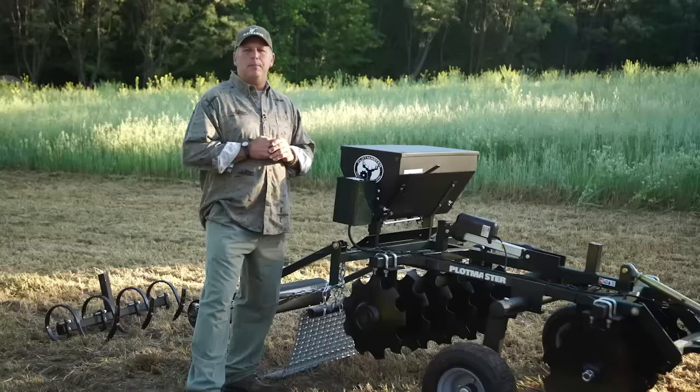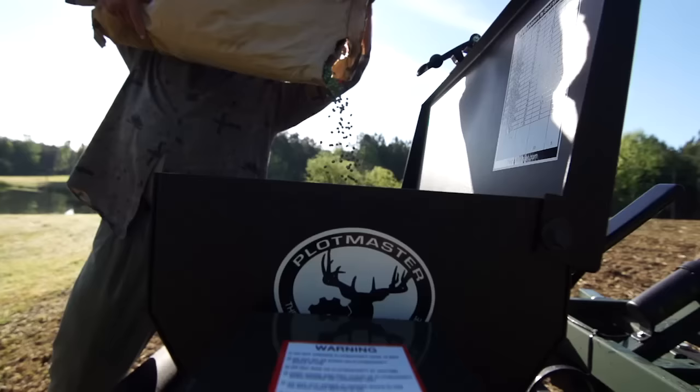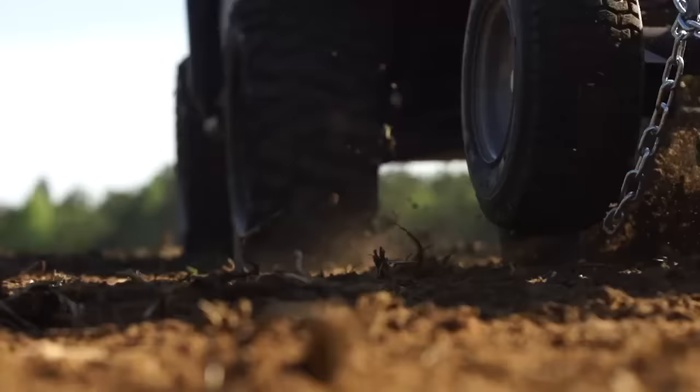Hi, I'm Blaine Burley with Plotmaster Systems. This week we're going to be talking about the Plotmaster Hunter 400. This is one of my favorite Plotmaster units. It's designed for ATVs, UTVs, and small tractors. For ATVs and UTVs you need at least a 500cc or larger four-wheel drive, and for tractors we recommend at least a 20 to 40 horsepower.